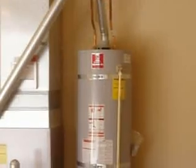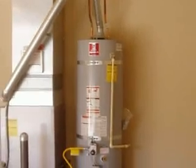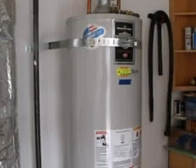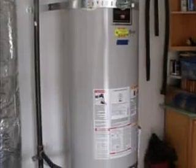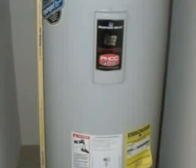Water heater safety — it seems like a simple enough topic. Just about everybody's got a water heater. They're powered by gas — both natural gas and propane — or electricity, and the tanks come in different sizes, 40 and 50 gallon capacities being the most common. Gas and electric water heaters are installed differently in many ways, but they have lots in common.